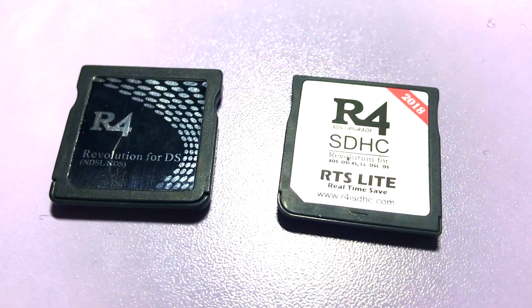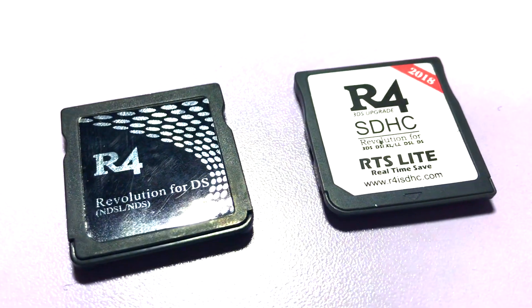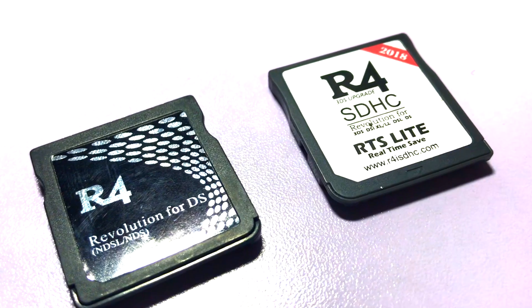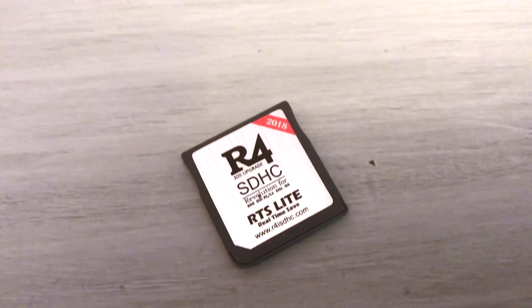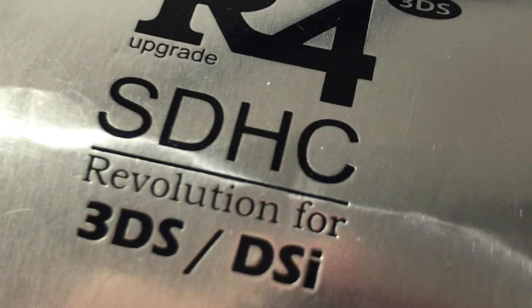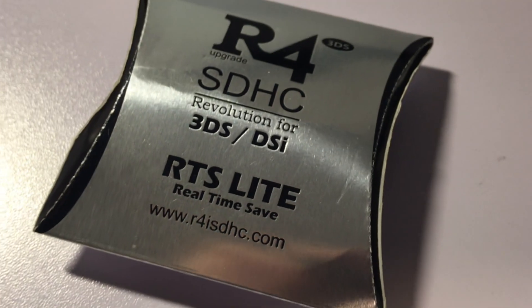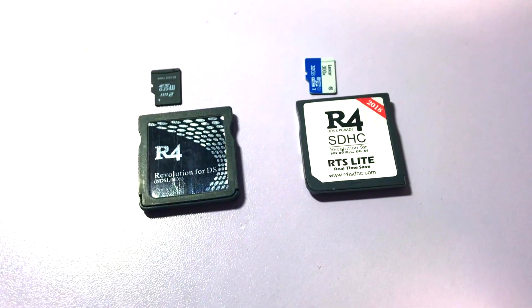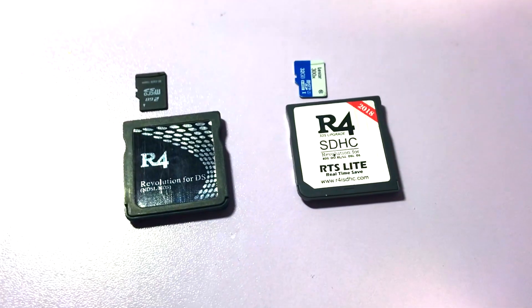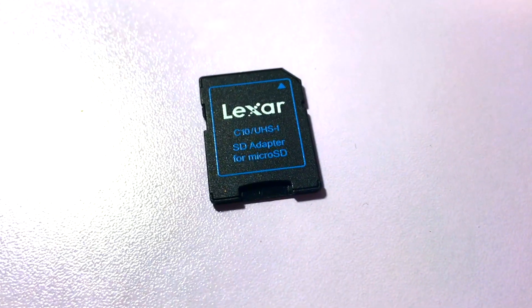So we're going to be taking a look at the R4 card SHC. I did a video a while back about the other R4 card, so I'll leave a link in the description so you guys can check that out. But we're mainly going to be focusing on this R4 card — here's the box as well — and I'll leave a link in the description so you can check this one out, because it's definitely a great R4 card. It does have a storage capacity of 32 gigabytes, which is what I put in so I can load more ROMs on it.